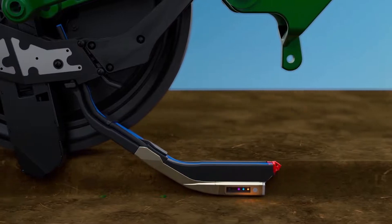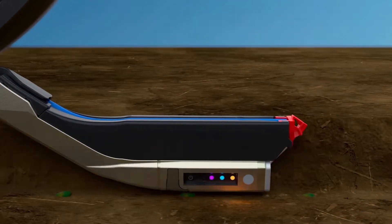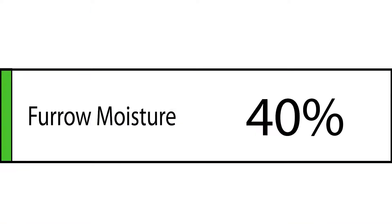There's also a firmer called a smart firmer that you can plug into your Precision Planting 2020 monitor, and it measures things down in the furrow as well as firms the seed right to the bottom of the furrow.